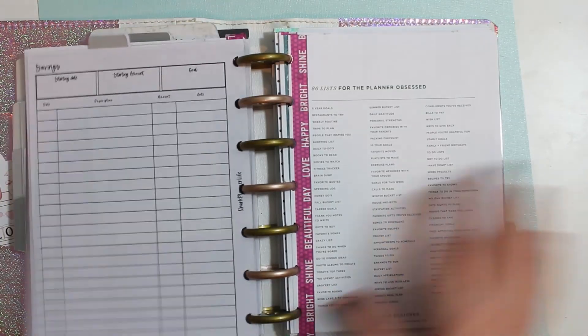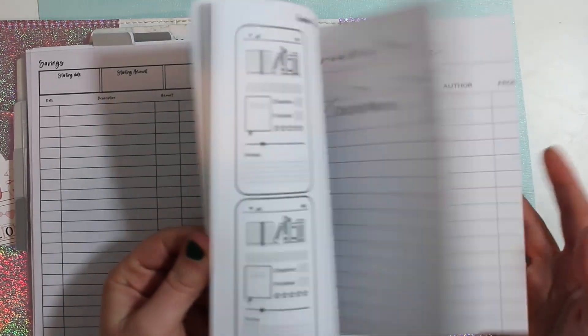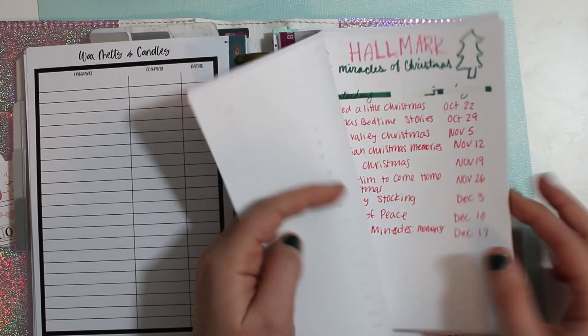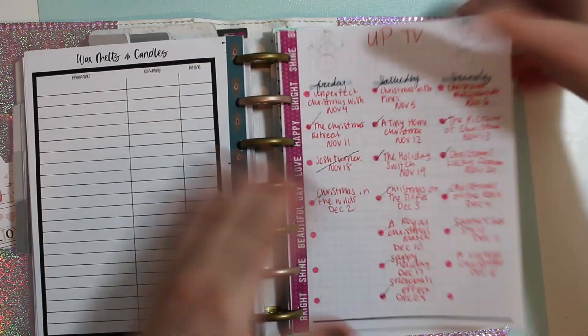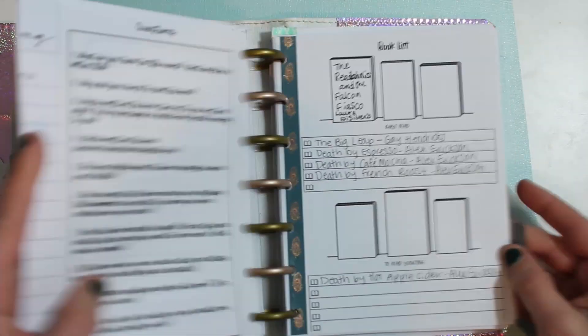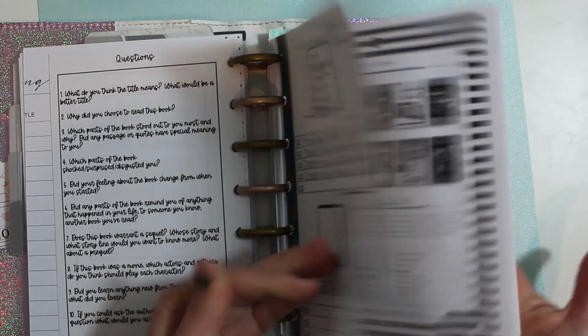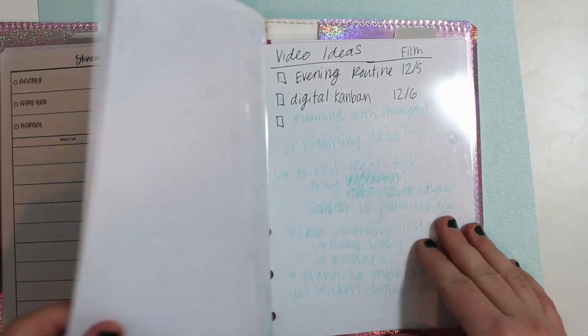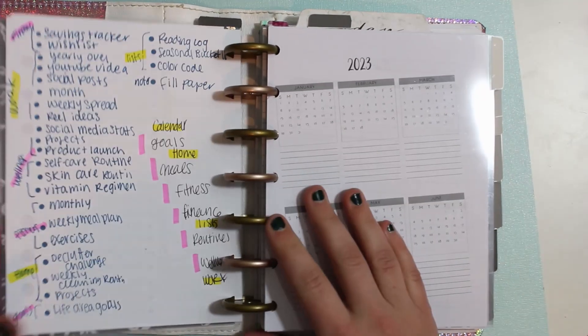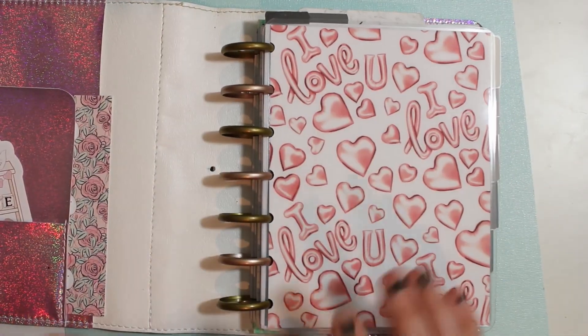I don't need my Christmas movie list anymore. Just going through everything else — books, my skincare routine, weekly reset. Okay, so now this is a little thinner, which is nice. So my reference planner is good to go.